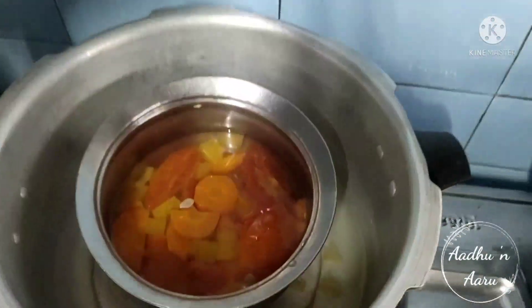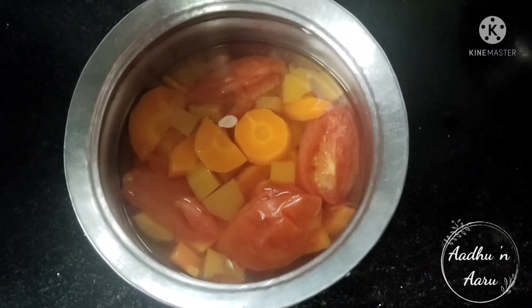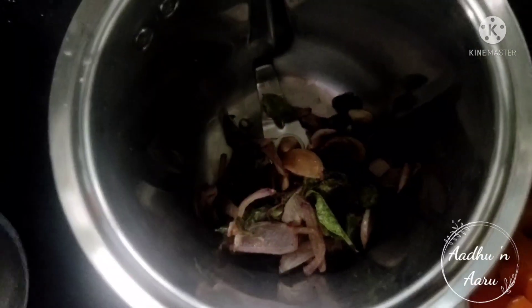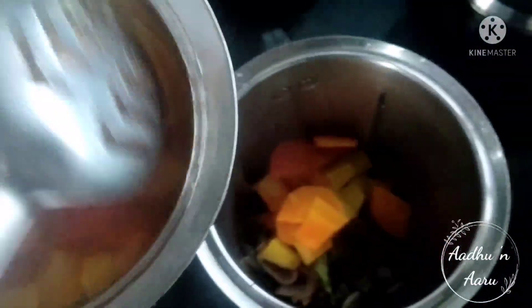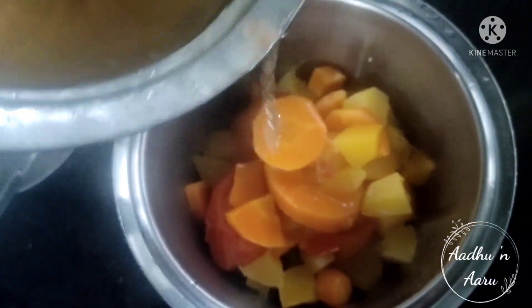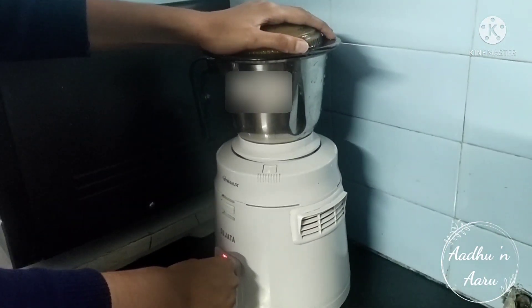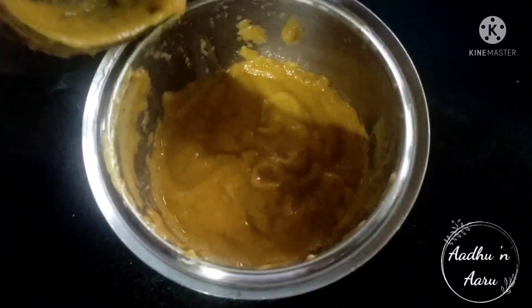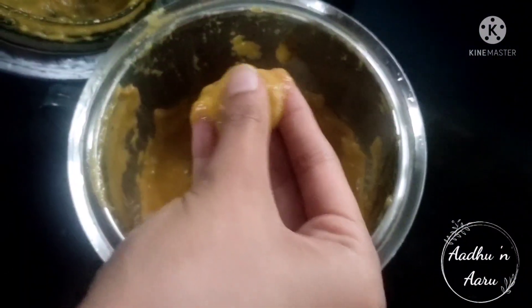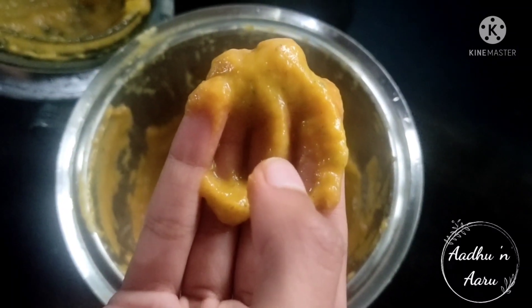It's done now, let it cool for some time. After the vegetables cool down, we need to grind it. Add the fried onions and the vegetables to a mixy jar. Add a little water to it, keep the rest of the water aside to add later. Now grind it — you need to get this consistency after grinding it. See that no vegetable pieces are left in it.